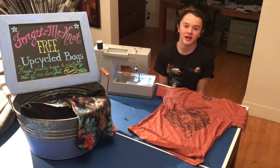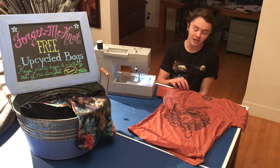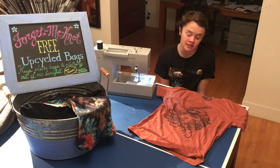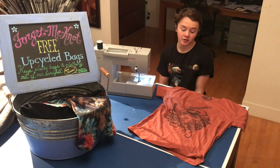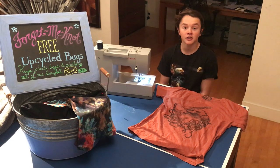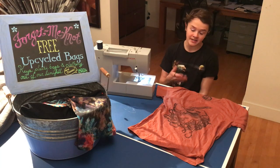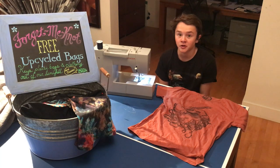Hi there, my name is Luke Seibold from Forget-Me-Not Bags, where we take gently used clothing and upcycle it into reusable shopping bags to eliminate the waste of both plastic shopping bags as well as clothing in our ecosystem. Today I'm going to be showing you how I can turn one of my t-shirts into one of our shopping bags.